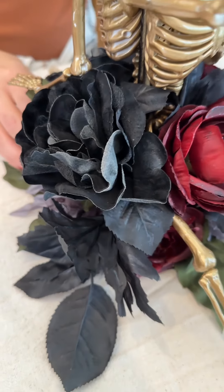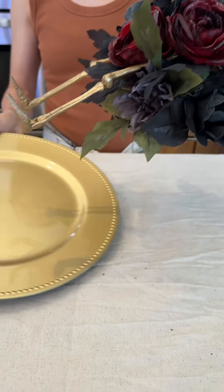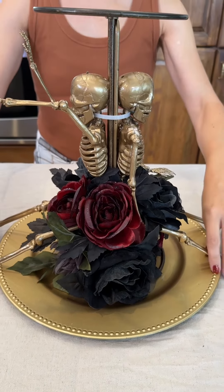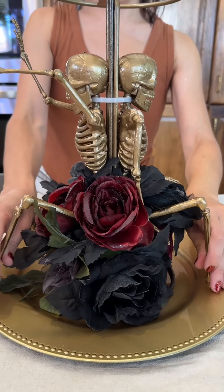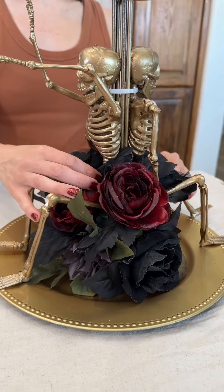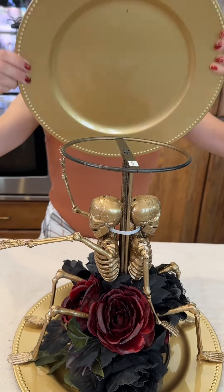Wow, super cool! Next we're going to put this on our gold plate here — I found these at the dollar store. So great. We can rearrange their legs to look however we want. I have them sitting up. Next I'm going to bring our other gold plate here.